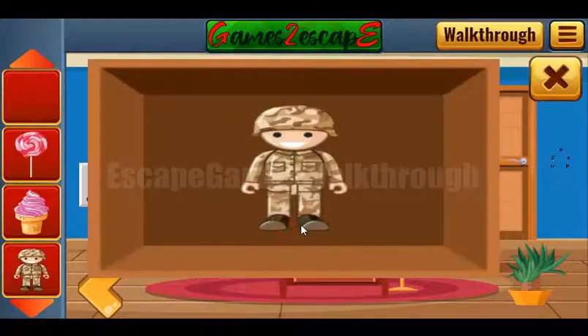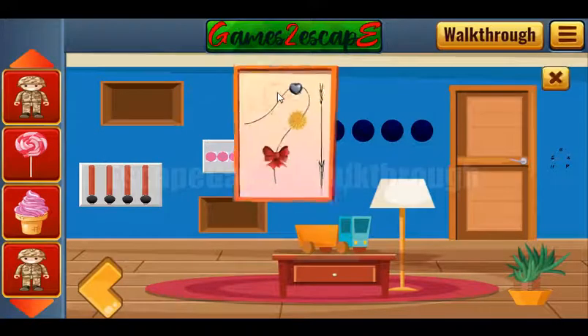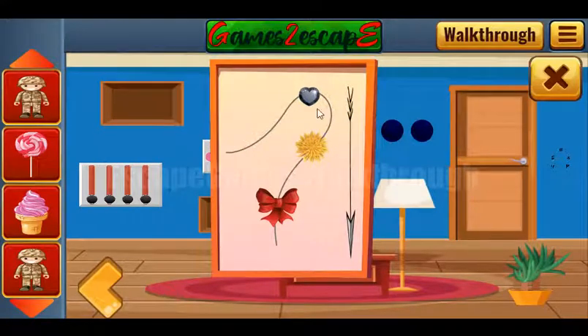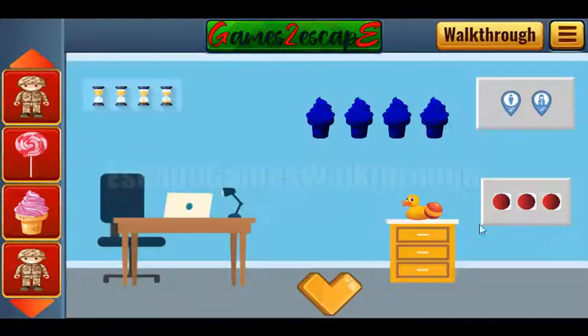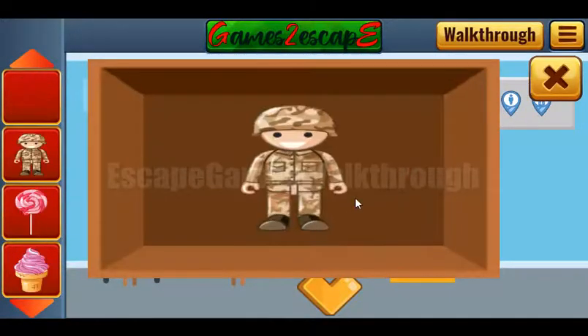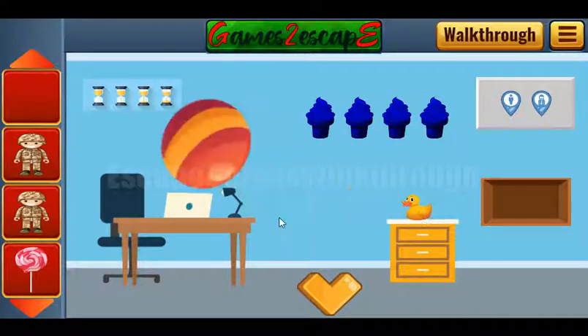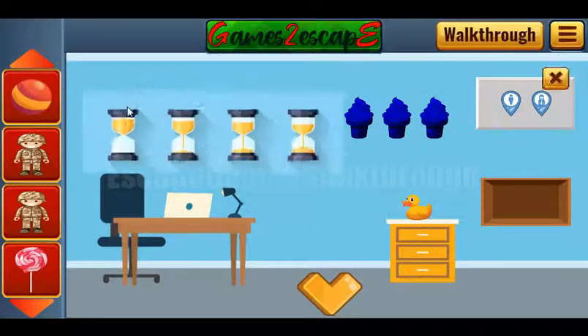One two three four five, one two three, and one and two. We got the toy soldier. Next, let's look at this item — we need to get the colors. It's gray, yellow, and red. We use it here: gray, yellow, and red. We got one more toy soldier. Let's take this ball here.